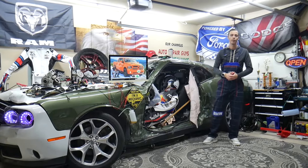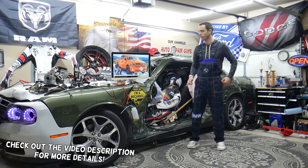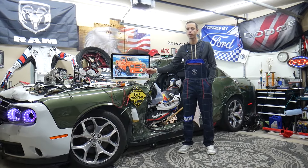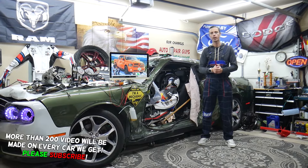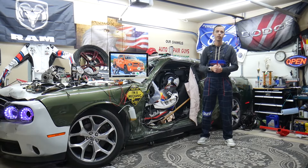Hey guys, welcome back to World Mechanics. Thank you for watching and subscribing to the channel. Today will be a super helpful video for any of you guys with a Dodge Ram from year 2013 to 2018. If you have one of those and you have a problem where the tailgate does not unlock and does not open, we'll explain what you need to check.